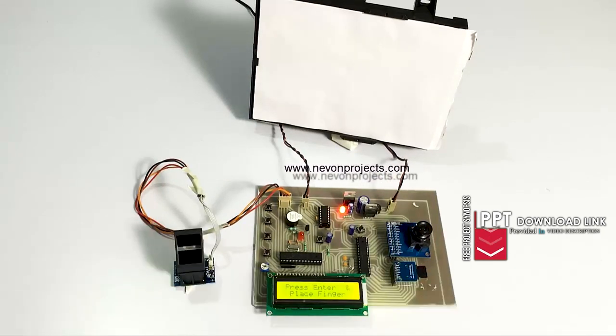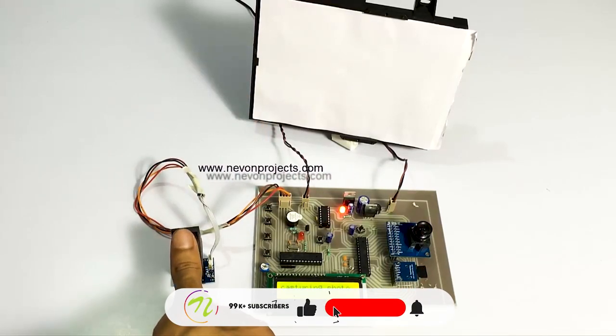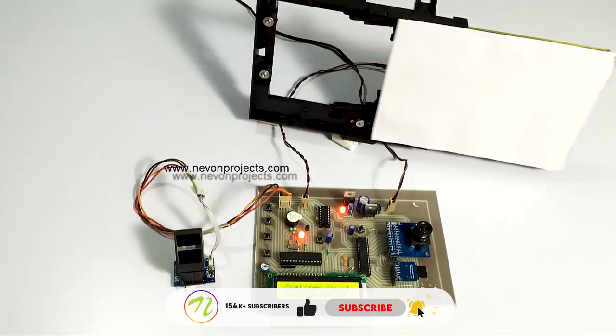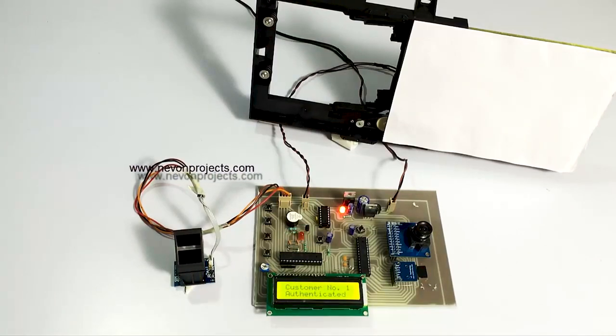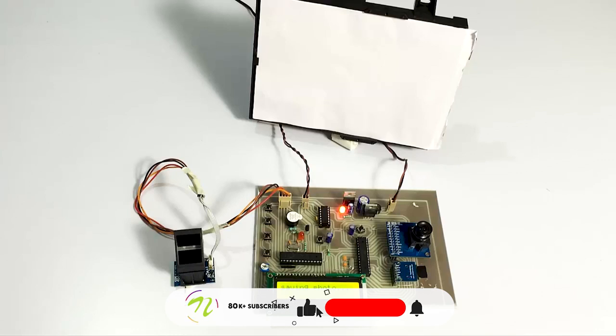Let's scan the fingerprint of a valid user and let's see. As you can see, once the valid user was detected, the system opened the bank locker and also captured a photo of the person so that a perfect entry gets saved in the fingerprint authentication as well as in the memory card — recording who accessed the locker.